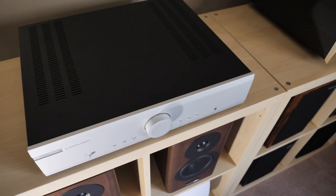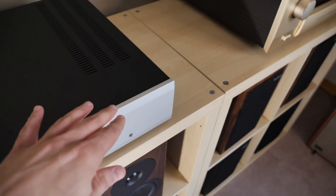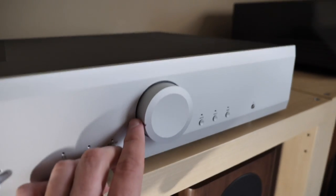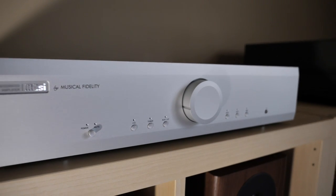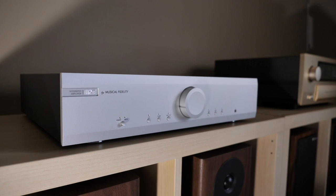Only if we're to be entirely honest, a lot of the money also went to the beautiful casework. I like this front metal piece here — it's smooth to the touch. And then we have this big, chunky metal volume control up front. I can't think of too many other integrated amps in this price class that offer up the same look and build.